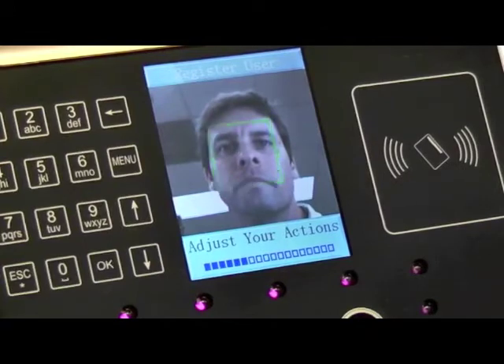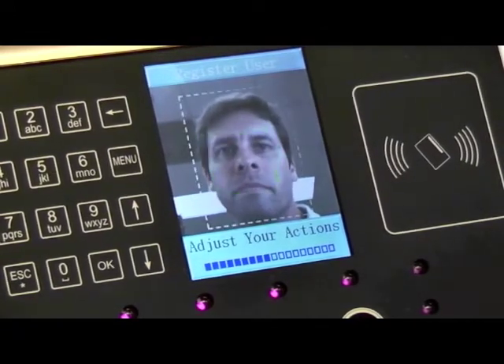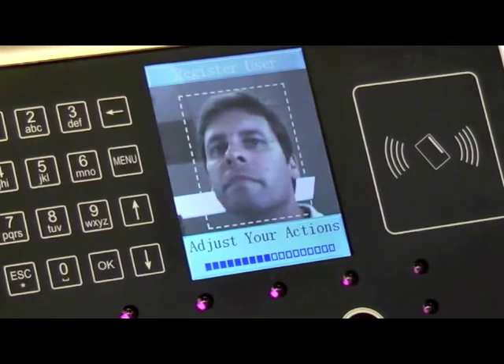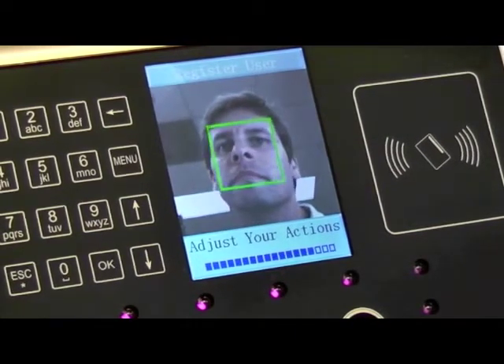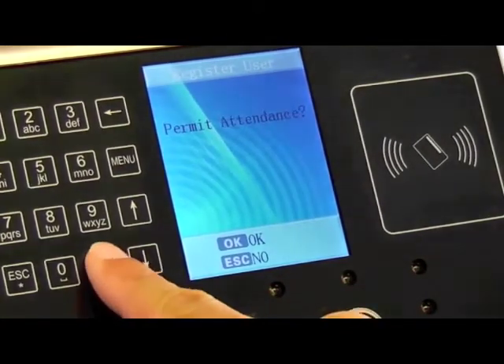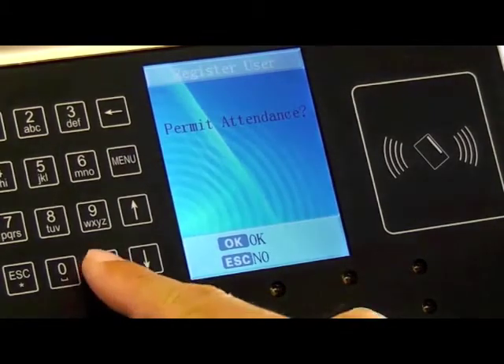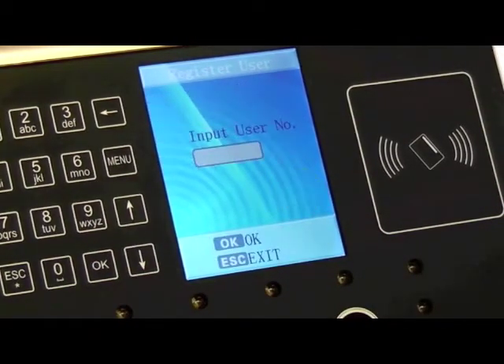The dotted white line around their face lets the user know they need to adjust their distance or position. The green box around the face indicates a positive scan. The progress bar at the bottom shows the status of the enrollment. When the scan is complete, press the OK button to allow access rights and again to record attendance. You are now ready to enroll the next user.